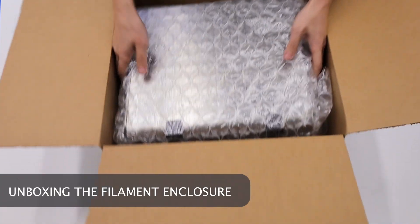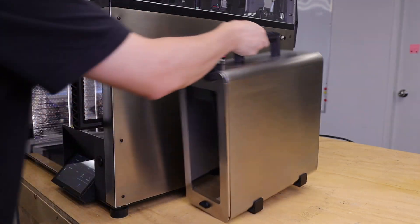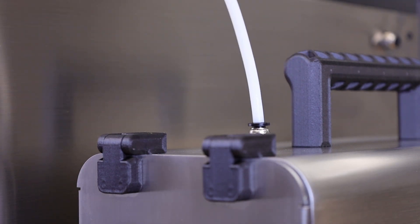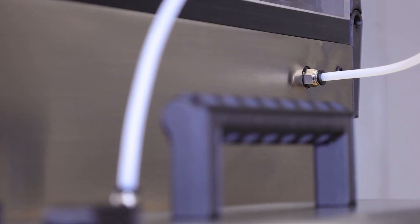Now we can unbox the filament enclosure. Go ahead and place the box down on the right side of the printer. Remove the ear plug that's sealing the filament port and connect the tubing found in the starter kit. Connect the other end on the right side of the printer.